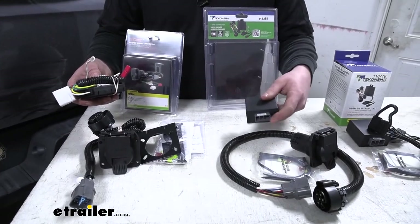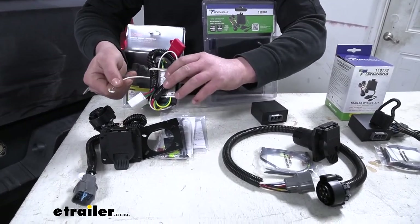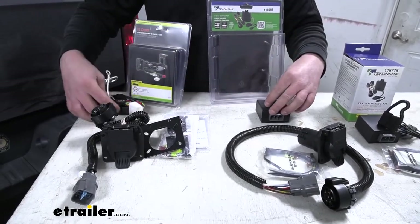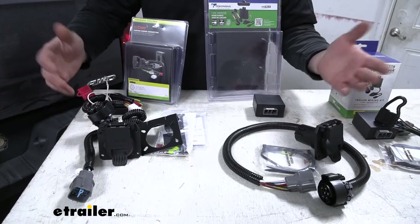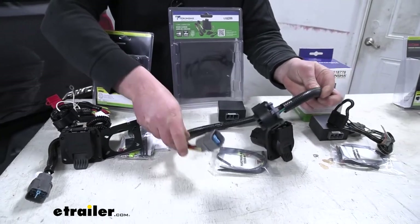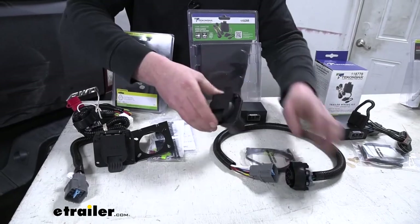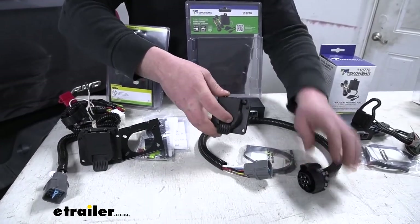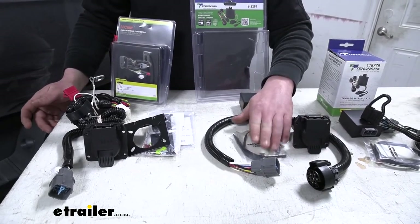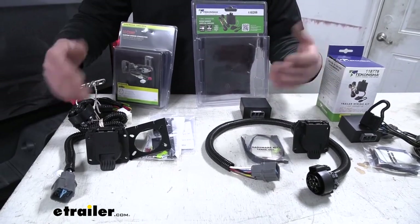The Tekonsha just plugs in and you're done. The Curt is more or less the same — you'd plug it in, however there's a ground you would have to secure and a fuse. But other than that, once you have these plugged in, you'll come to the back of your Ridgeline where there's another factory plug — you just plug in your trailer wiring, run it to your trailer hitch or wherever you're going to mount your seven or four-way, and then there will be a couple of included fuses that you'll just have to put into your fuse box, and once you have all that done your trailer wiring is good to go.